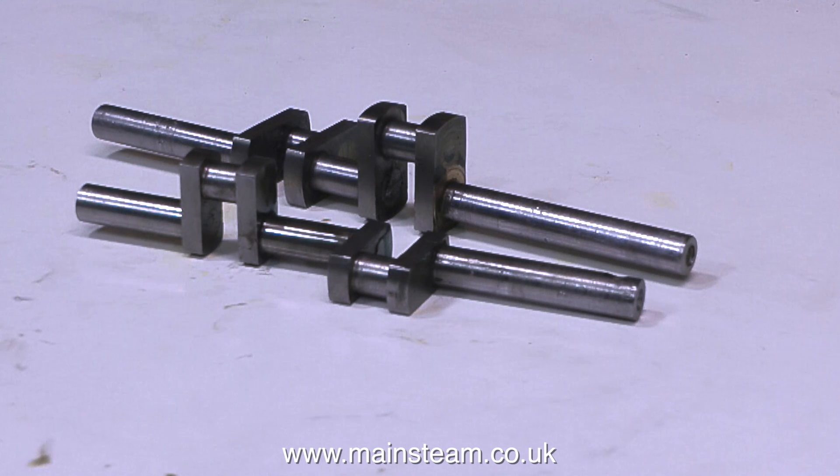But what's this? Do I have an ocular malfunction? Am I seeing double? There are two crankshafts here, yes indeed.